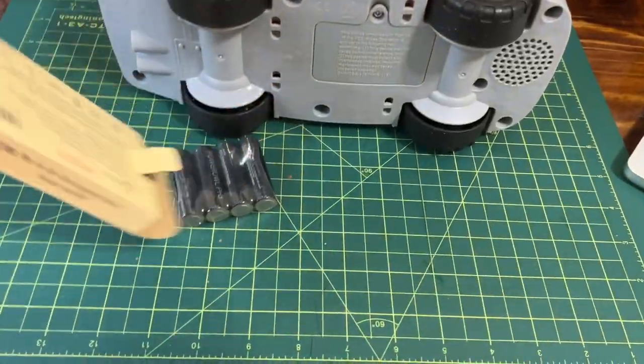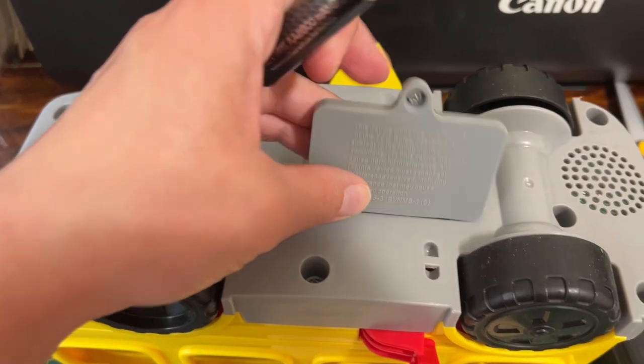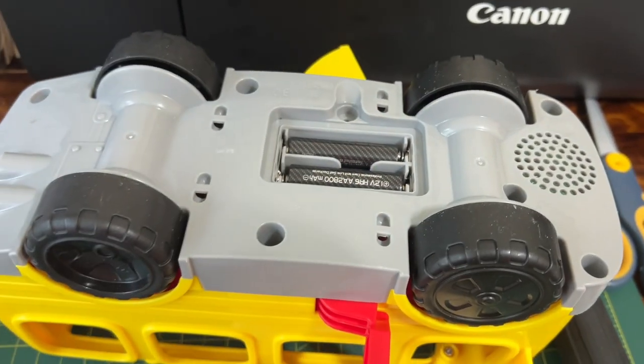All right, so I just got these Power Owl Pro Rechargeable Batteries in. Let's see if they do a good job. If you're a parent like I am, you're well acquainted with annoying toys. So let's bring this bad boy to life.